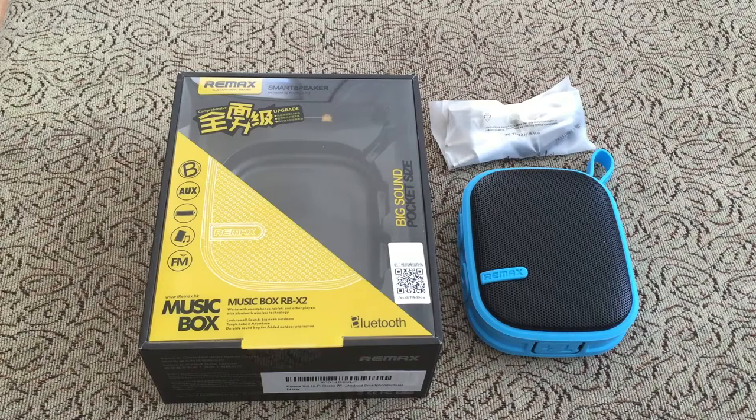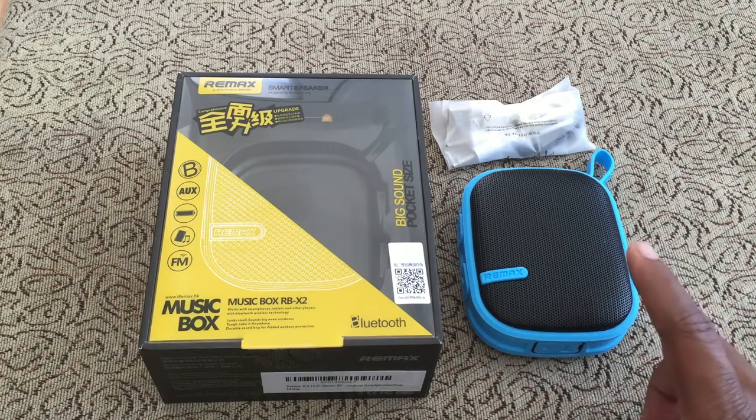What's up everybody, Kwame here back again with another video. Today we're looking at the Remax X2 Hi-Fi Stereo Wireless Speaker. This is a Bluetooth speaker with Bluetooth 4.0, has a mic so you can make phone calls with it, FM radio player built-in, and an auxiliary port.